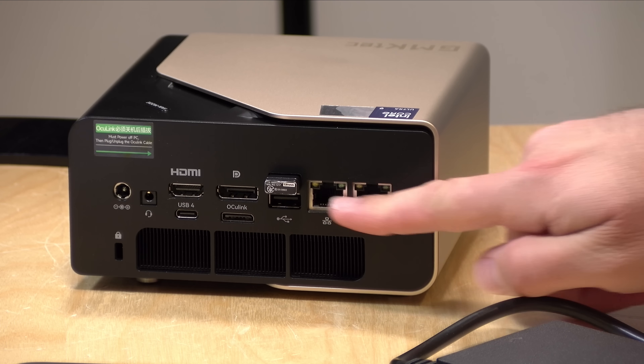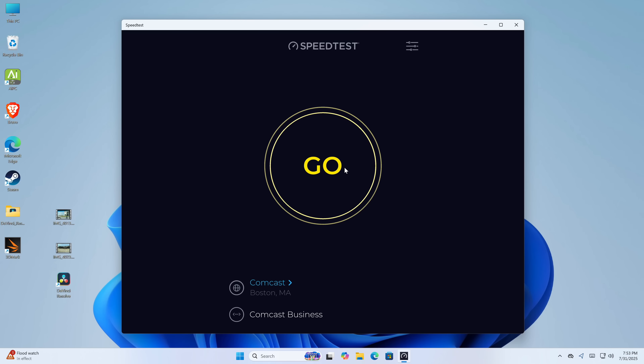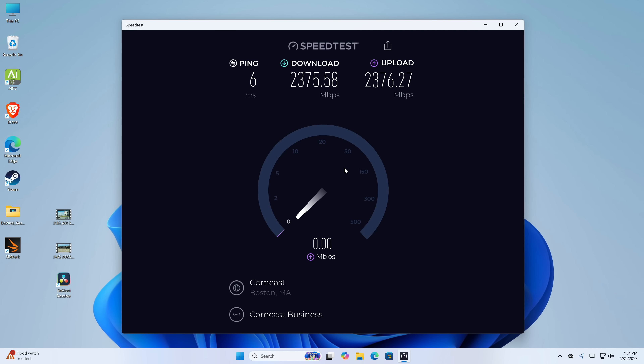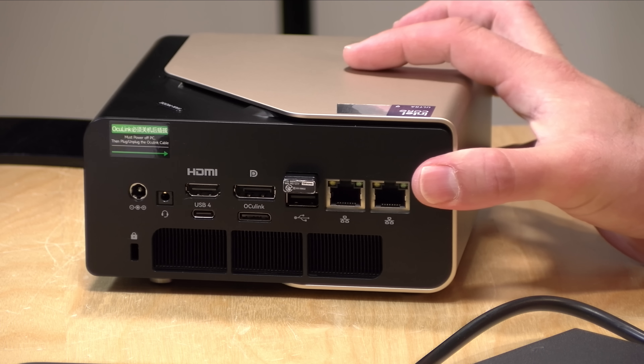On the back, you've got two Ethernet jacks — these are 2.5 gigabit per second Realtek controllers. I tested the Ethernet performance and was getting the full 2.3 Gbps you'd expect out of one of these ports, accounting for overhead. It also has Intel Wi-Fi on board. This is Wi-Fi 6 only, not Wi-Fi 7. It dropped off briefly midstream but caught back up. With my access point in the same room, I was getting about 600 to 700 megabits per second downstream and over a gigabit upstream. Overall networking feels pretty good.